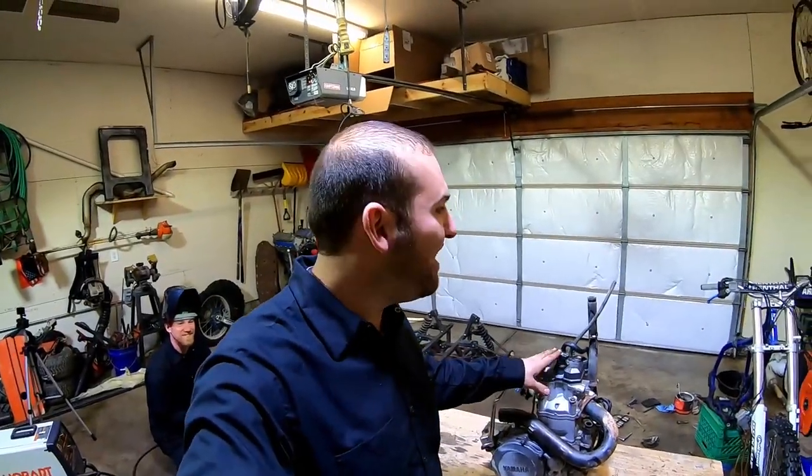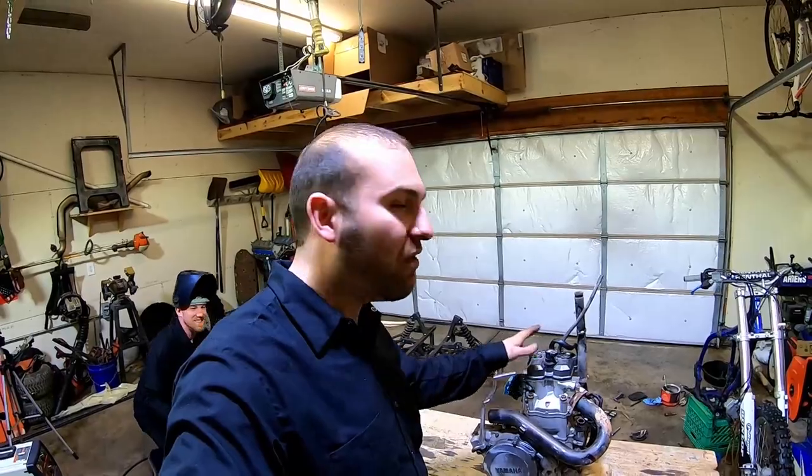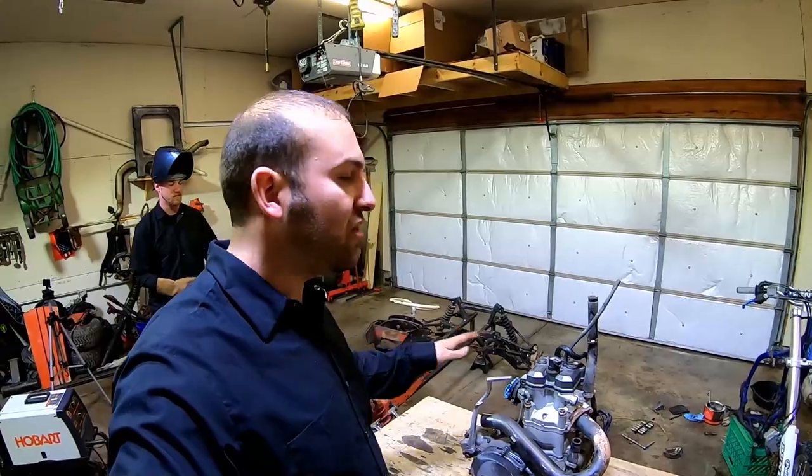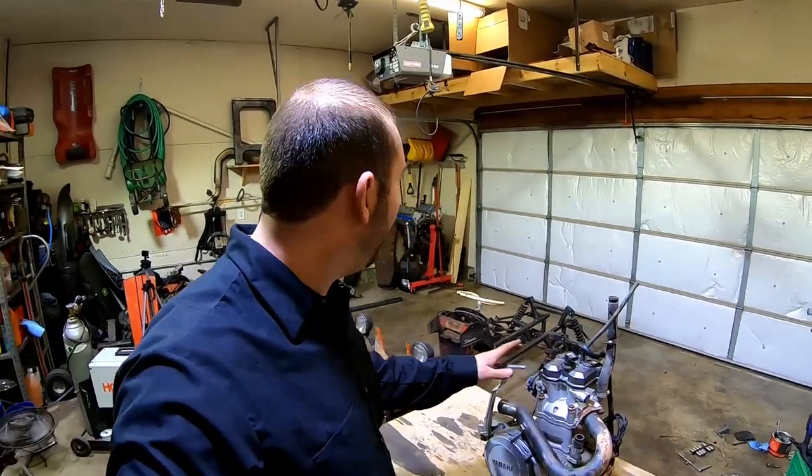After a little struggle getting this out of the frame, we finally got our 450 out here on the bench. Looks pretty cool. We're going to work on getting it into Not So Simplicity, but first we have a few welds to finish up so it'll support the weight.